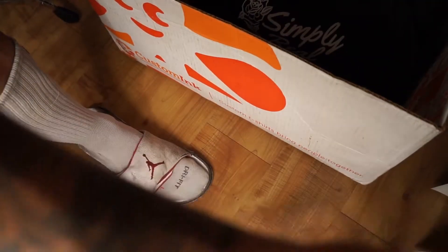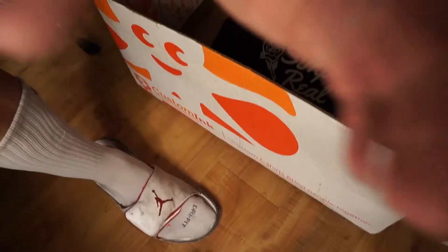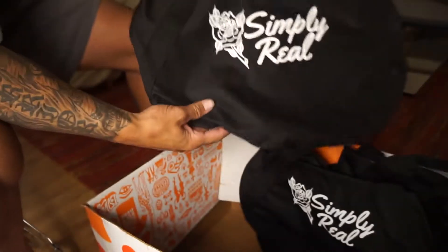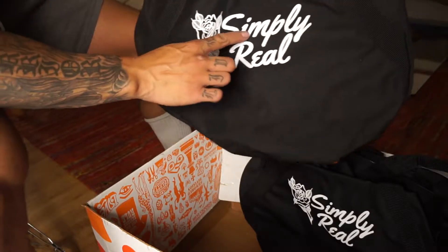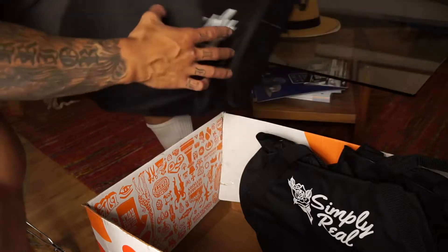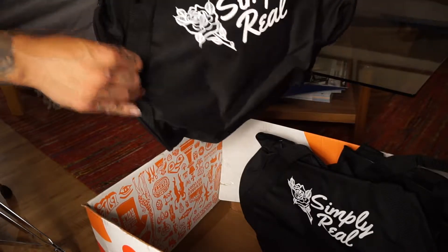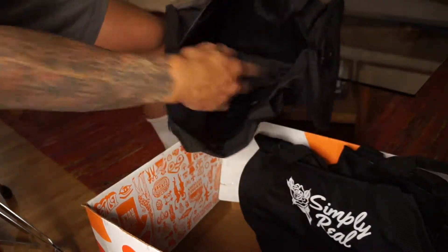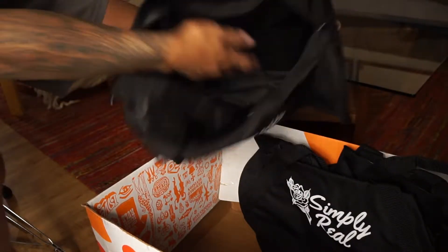I got 20 of them. This is my logo, this is my business right here — Simply Real. That's basically it. This is what it looks like. It's cheap, it's really cheap.